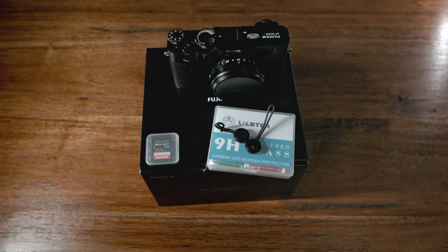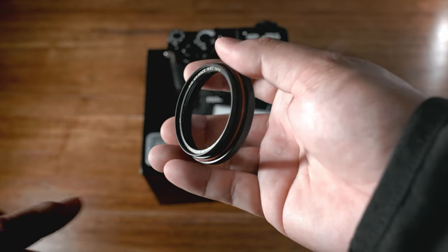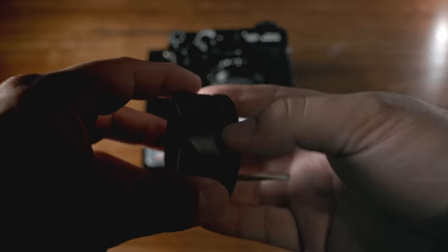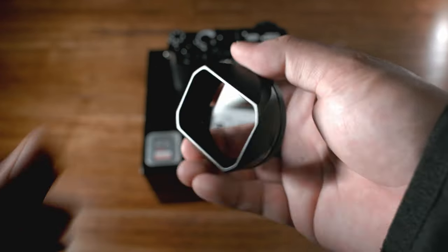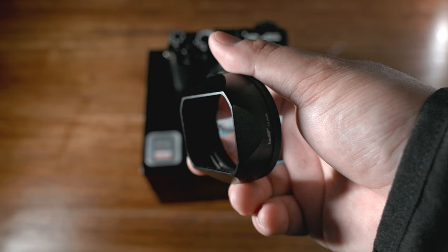The last item is going to be a two-parter. You're going to have this, which is the filter adapter, and then what I use is a UV filter. It comes with this hood that goes right over it, and what this does is it will technically weather seal your camera, make it a little bit more weather resistant, and then also gives you that lens hood.